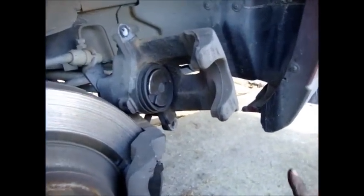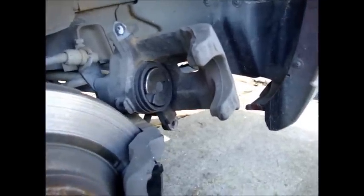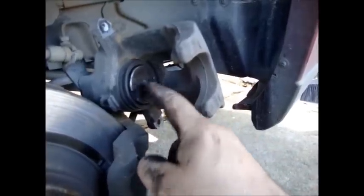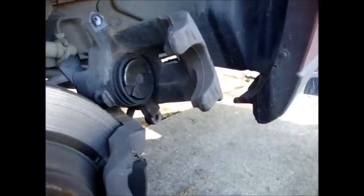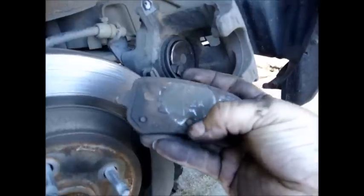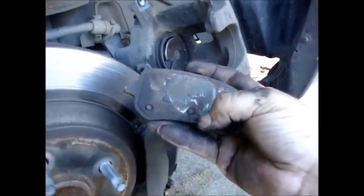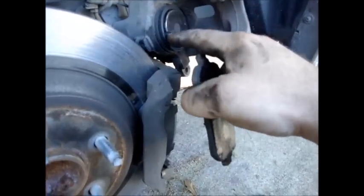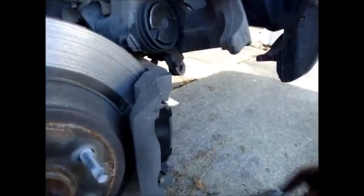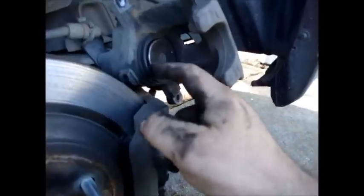One thing to take note of from putting the other caliper on: these notches are very important — one of them has to be at the bottom side. If you look at your brake pads, they have these little tabs sticking out, and the tab will slide into that slot. If the slot is positioned incorrectly, it won't let the pad seat properly. Make sure the notch is at the bottom of the caliper.